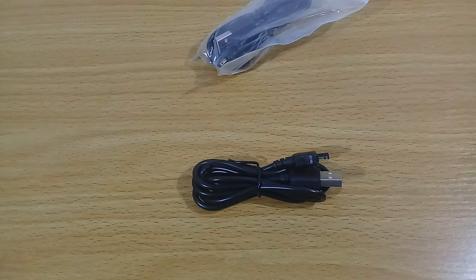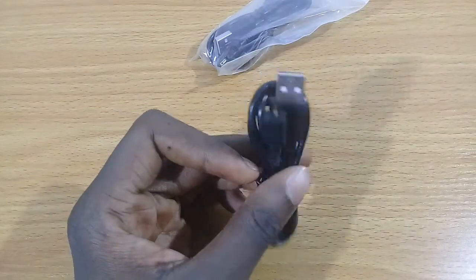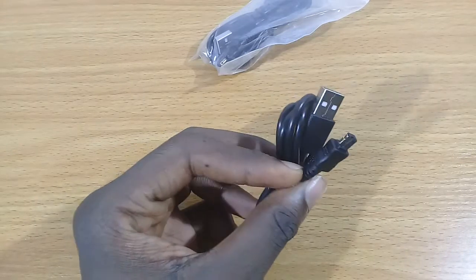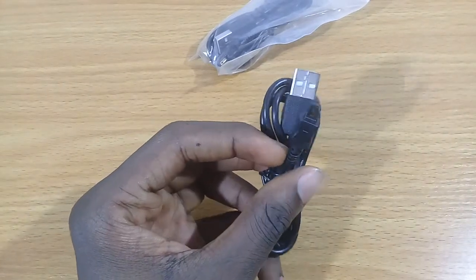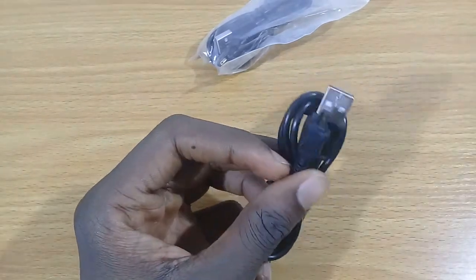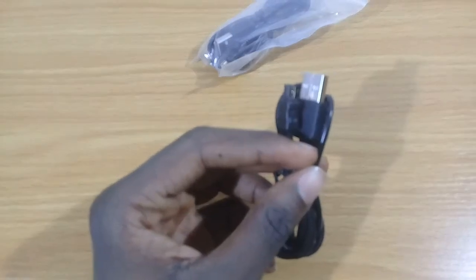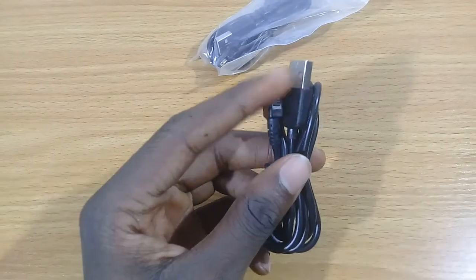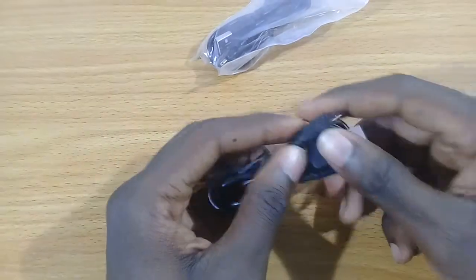Welcome to my channel. In this video we are going to be taking a quick look at the EH-67 DC power cable for the Nikon Coolpix B500. You can also use this cable for the Coolpix L340, or the L series up to the L840, and also for the 810 or the 820.